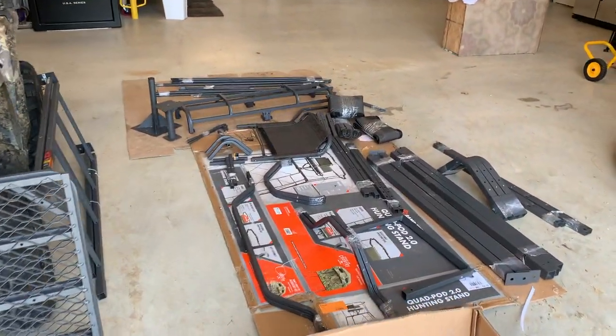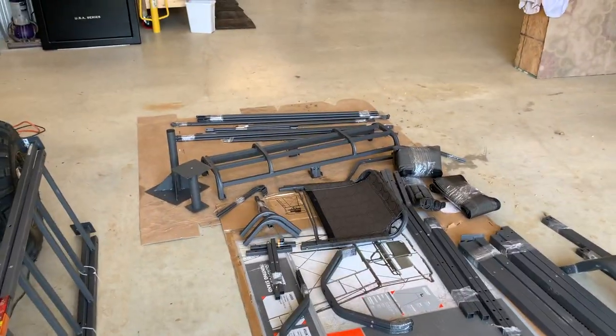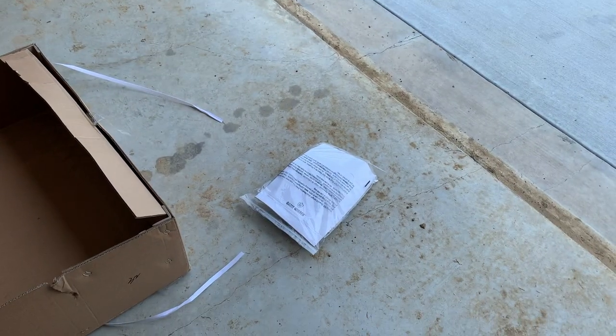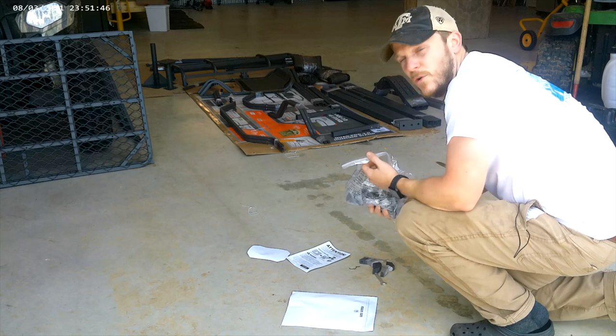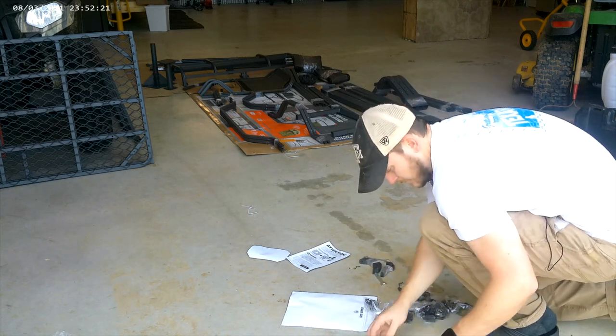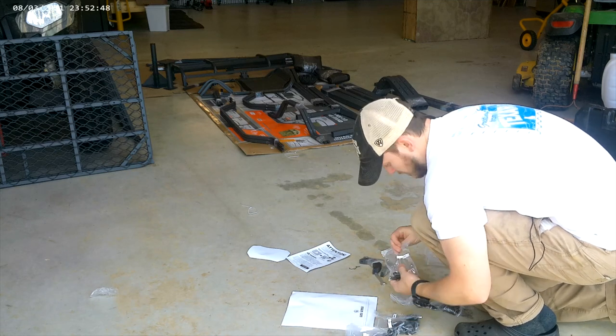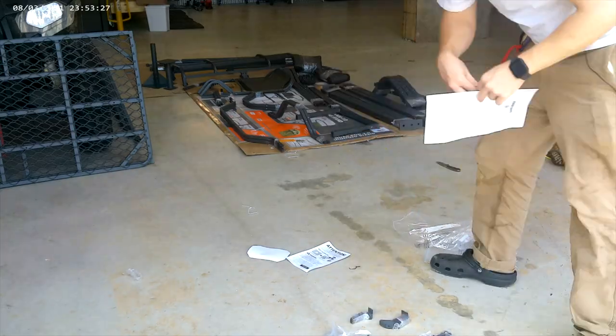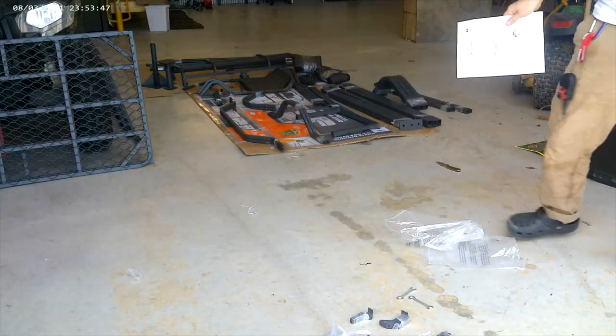I have all the parts laid out and tried to put them in numerical order for the most part — kind of tough to do, but that's everything in the box. You have all your screws, nuts, and directions there. What's really nice is they put all the hardware in separate bags for each step. What I like to do is go through and put every bag in order so that it's easy to grab the correct bag for the correct step.